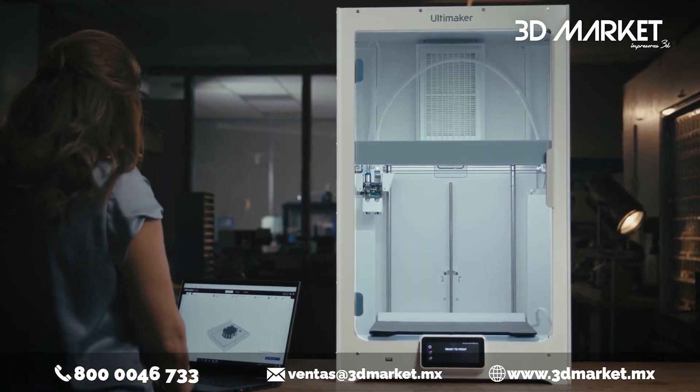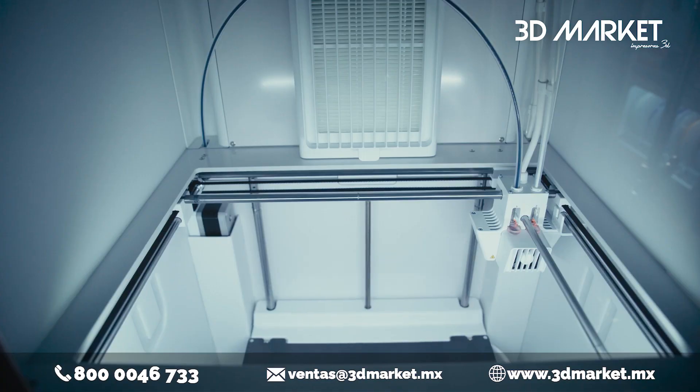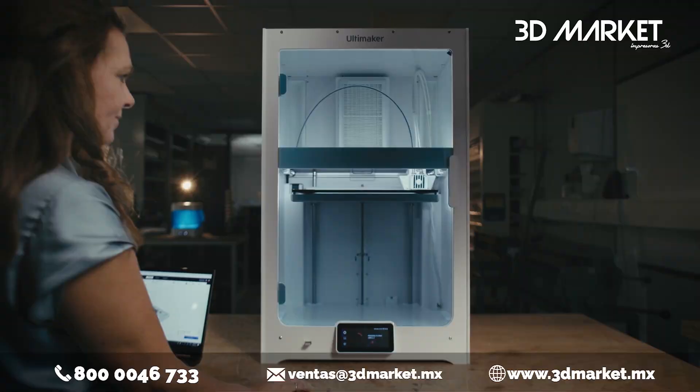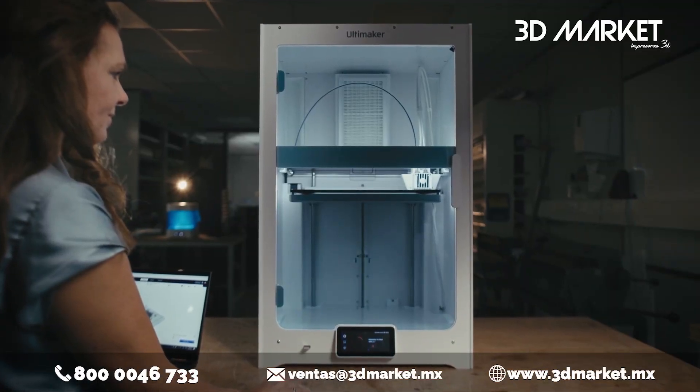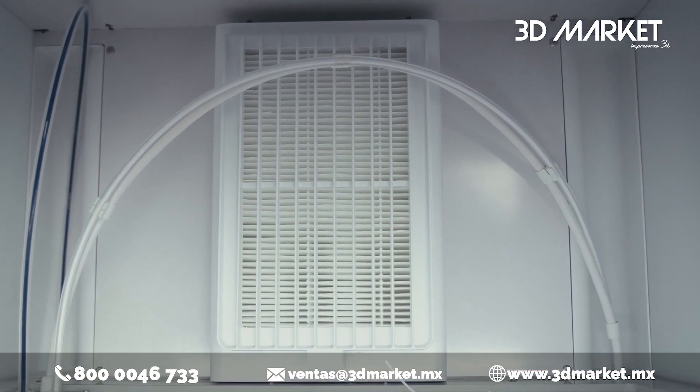The S7 builds on the Ultimaker's already remarkable 3D printing reliability with new features, such as an inductive sensor that allows for improved automatic bed leveling, and an integrated air manager for excellent environmental control right out of the box.